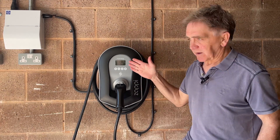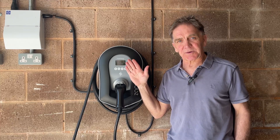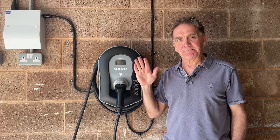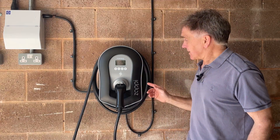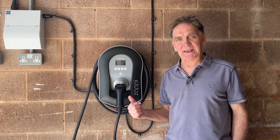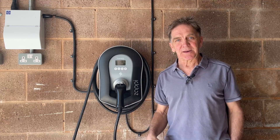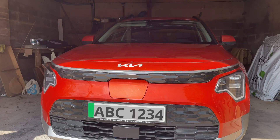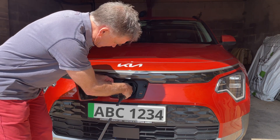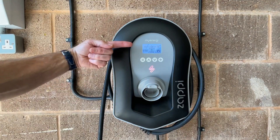There is an interface on the front of the device, but to be honest we don't use it — I'll talk you through how we use the Zappi via the app in a moment, as it's much simpler. What you can see here is a cable: we've got the tethered version of the Zappi and it comes with a 6.5 meter cable, which makes it really easy to connect to the car. I'll plug the car in right now.